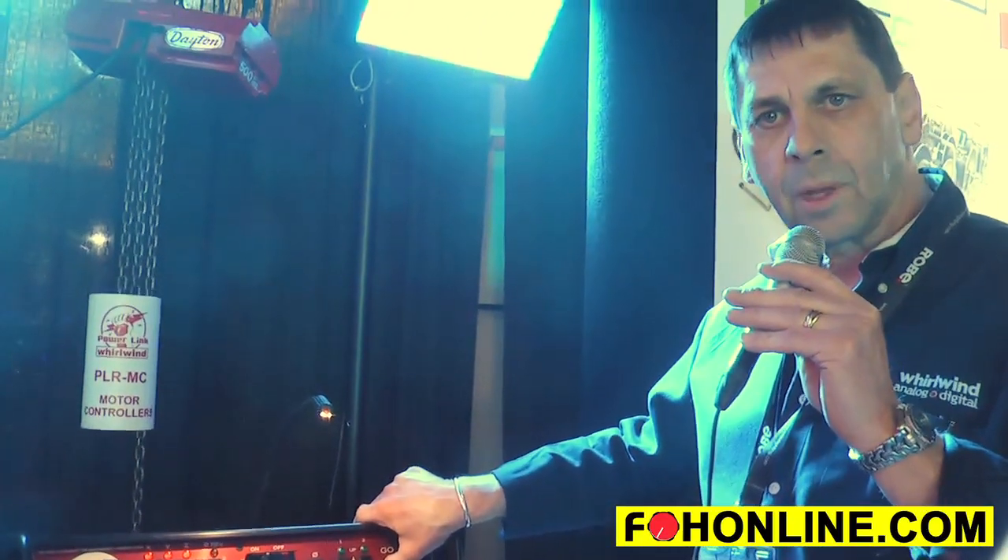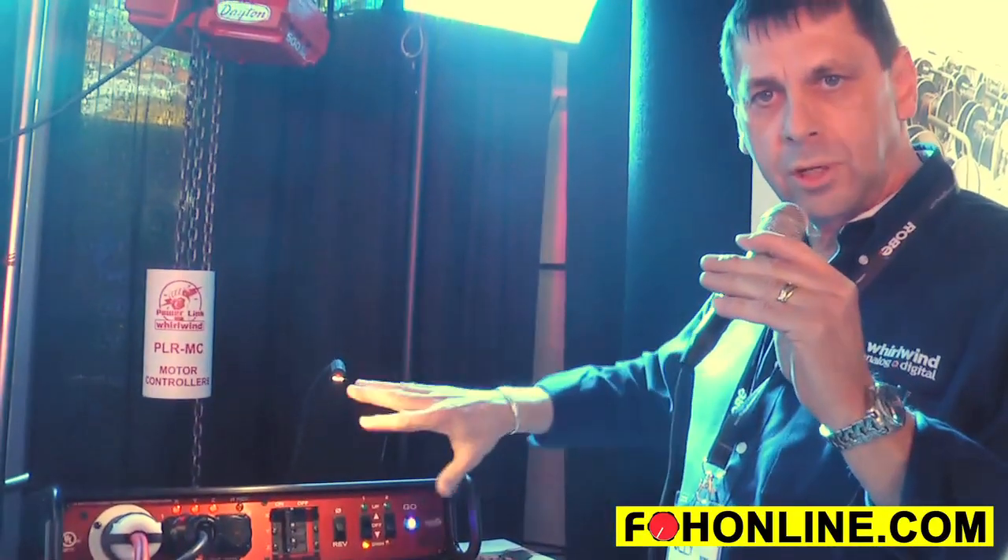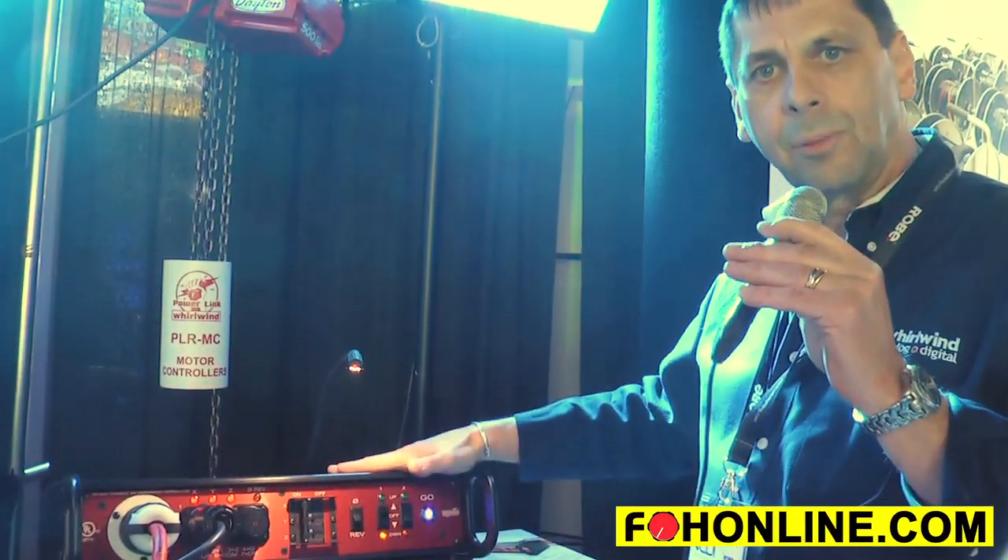Very simple unit, all self-contained. It's only about five inches deep, so it fits very nicely in a two-space rack. Or you can set it on top of any rack-mount job — it'll come in its own case if you want, or you can put it in your own rack with your amplifiers.